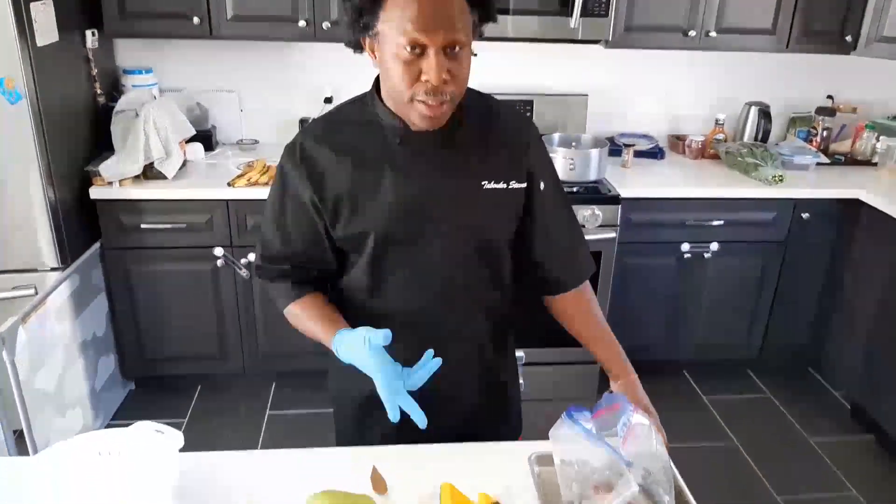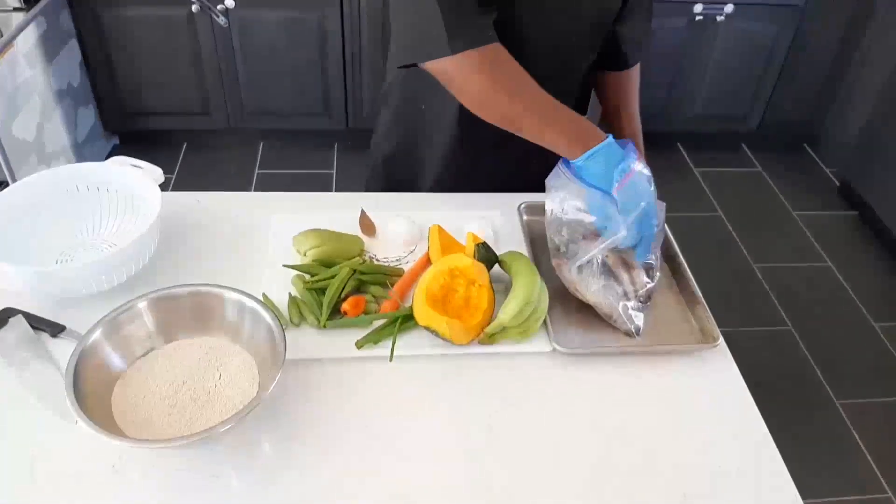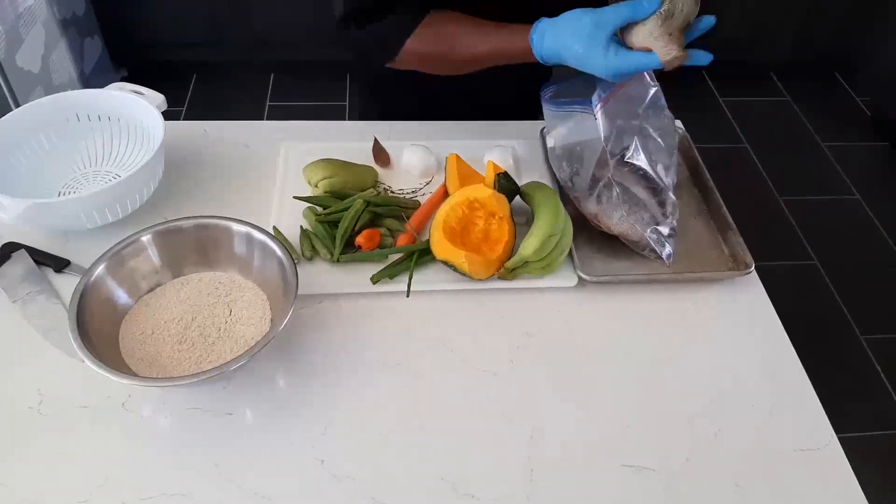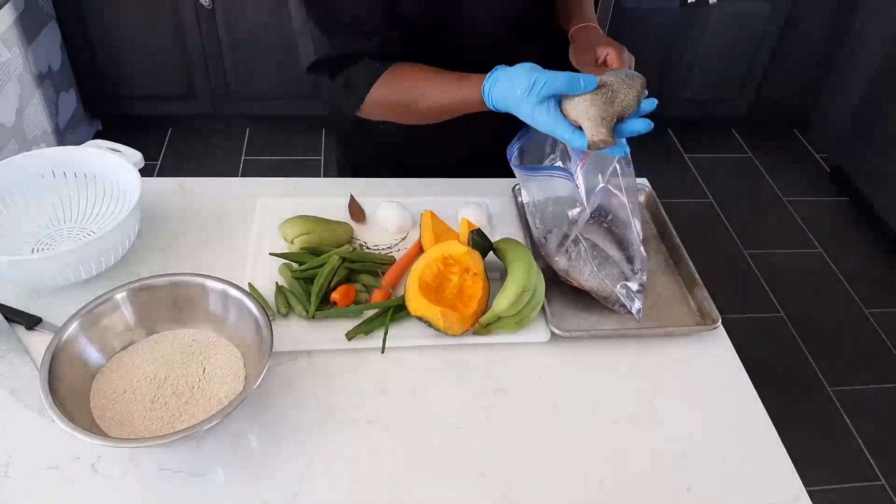Hi, welcome to the channel. Please like, share, subscribe, tell a friend. Welcome back to the channel — today we're cooking fish tea with pumpkin. We got the fish right here, six or seven of them.